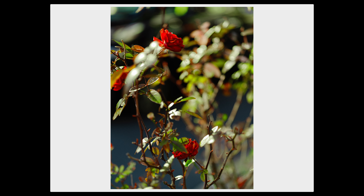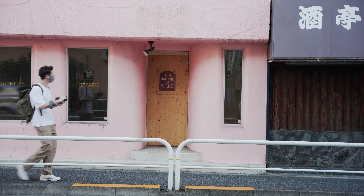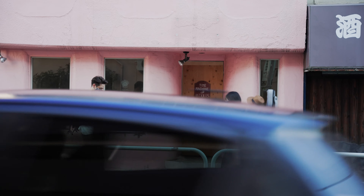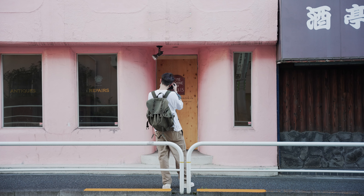I think autofocus is the biggest buying point for the X2D. If you're the type of person that wants to take quick candid shots or action portraits, I highly recommend getting the X2D, not the X1D2. But if you're like me and you accept that getting a medium format digital camera means slowing things down, then maybe you're fine with the X1D2 instead.